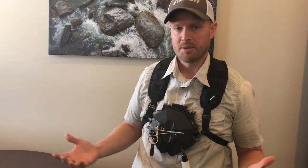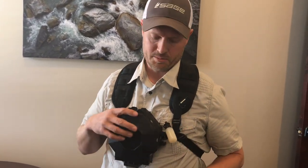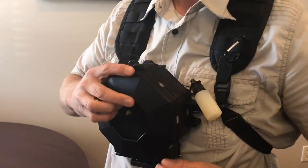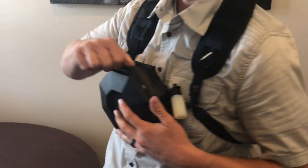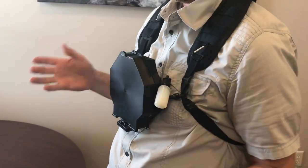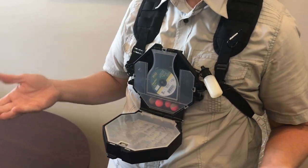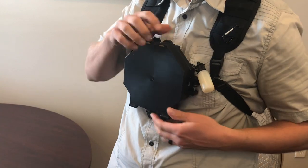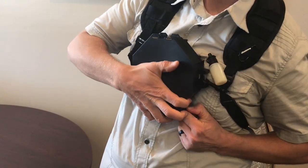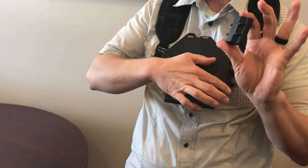These magnetic attachments are sold separately on our site. Some people may say the Simplify looks a little big and want to be more minimalistic, so I'm going to show you how this comes apart. There are two pins. I take the first pin and pull it out — now I've got this section off. If you like to fly fish with just this style and one fly box, you're set up and ready to go.